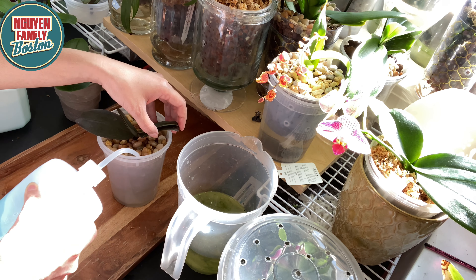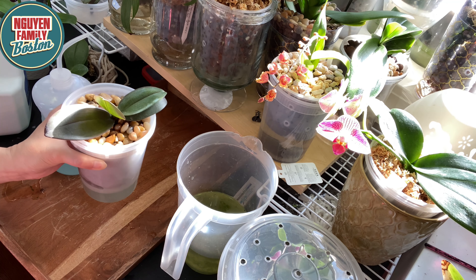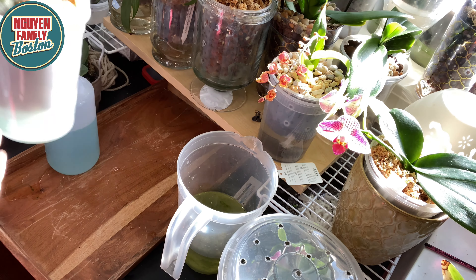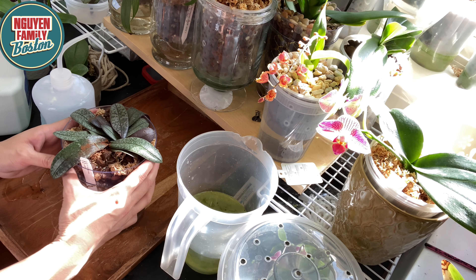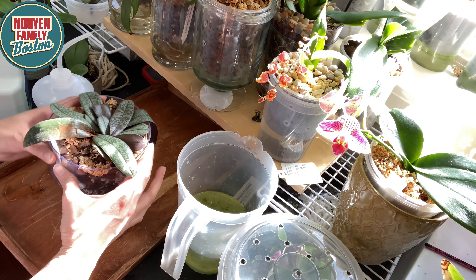Khi cây lan đang nở hoa, mình vẫn tưới phân luôn nha các bạn. Mình lúc nào cũng xài dung dịch thủy canh cho cái cây lan của mình, dù cho nó đang nở hoa. Khi mà nó đang nở hoa mà mình tưới phân như vậy thì ở ngoài đầu của cái hoa, nó vẫn sẽ ra hoa mới, nó sẽ mọc tiếp nên cái hoa nó rất là lâu tàn. Kinh nghiệm của mình thấy là khi cái hoa này tàn thì cái hoa khác sẽ mọc ra tiếp theo ở đầu cái ngọn của cái nhánh hoa.